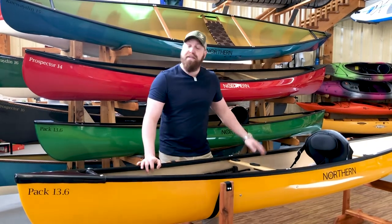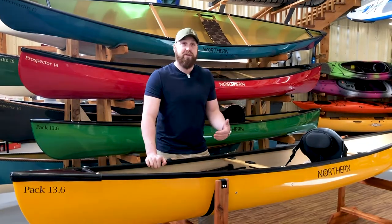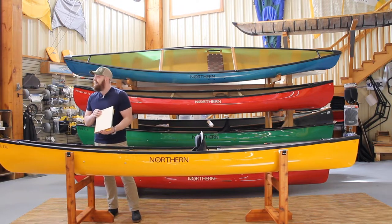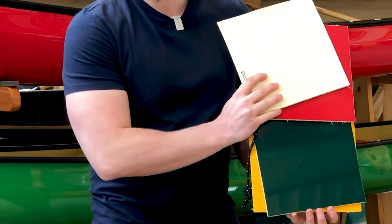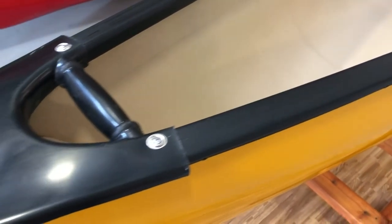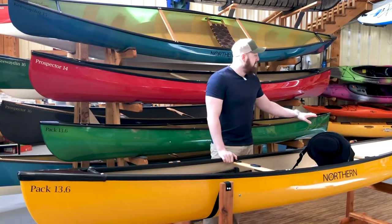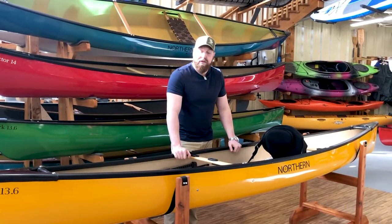The first available laminate and trim setup with Northerns is a heavy duty Kevlar laminate with a vinyl trim. These boats are going to be available in full gel coats only. The available colors are yellow, champagne white, autumn red, and forest green. They come with standard vinyl trim, full end caps, and an ash wood interior. There are going to be some available options on the interior as well.